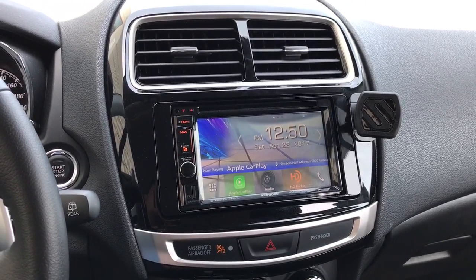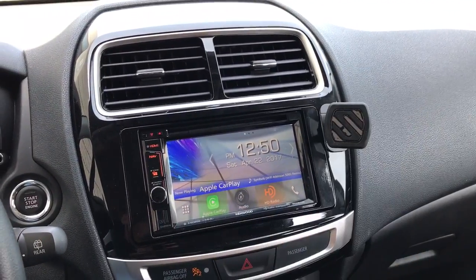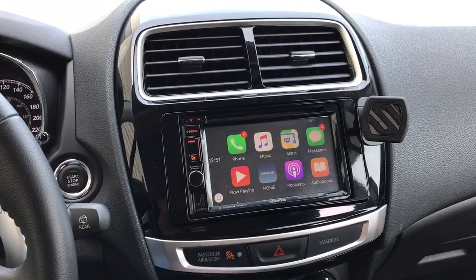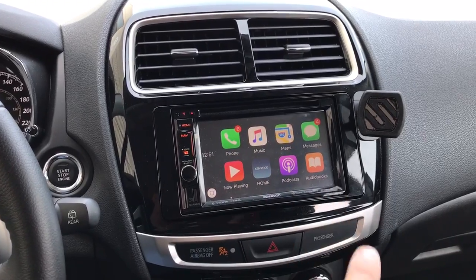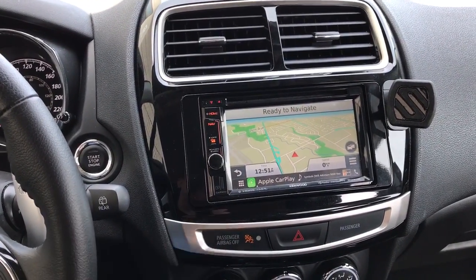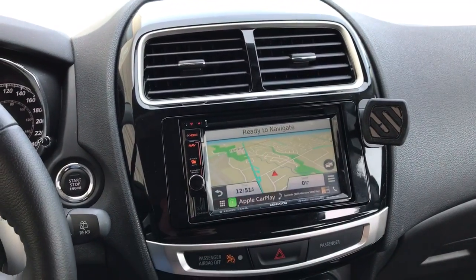Essentially, this unit is a 6.1-inch touchscreen Garmin Navigation-equipped unit with a volume dial, with CarPlay or Android Auto. In this case, I've got an Apple iPhone connected, so CarPlay is what will operate. For those of you who don't know what CarPlay is, it is essentially the ability to control your phone directly through the radio and control all the major apps such as phone calls, music, maps, messages, podcasts, audiobooks, and then going back to the Kenwood menu. If we go to the NAV button, you're going to see it's got Garmin Navigation, which is probably the premier type of navigation software. All Kenwood units compatible with navigation come equipped with Garmin.